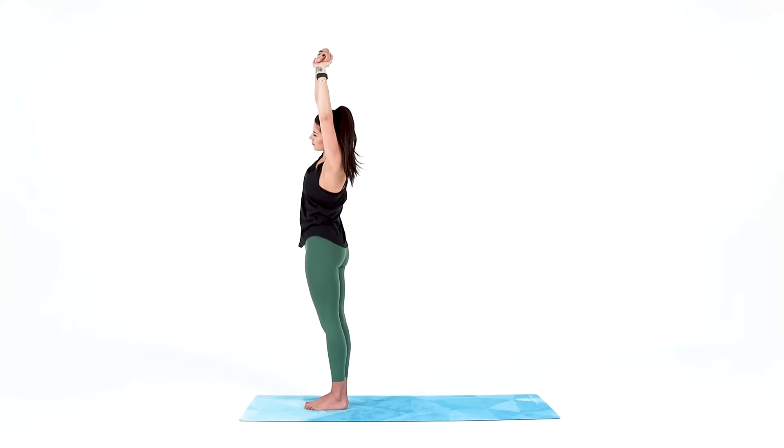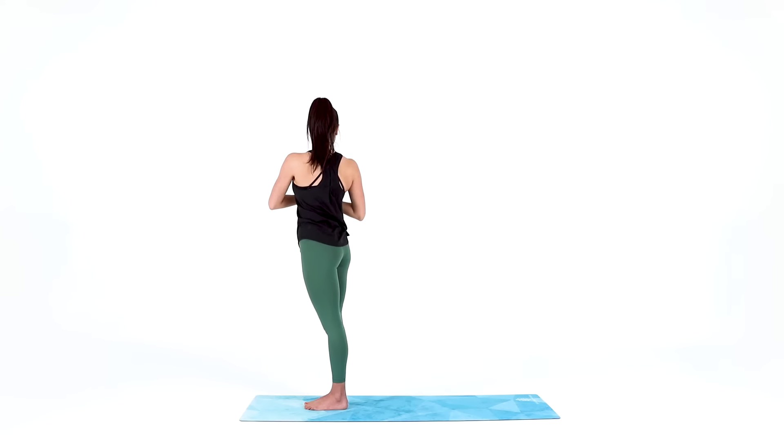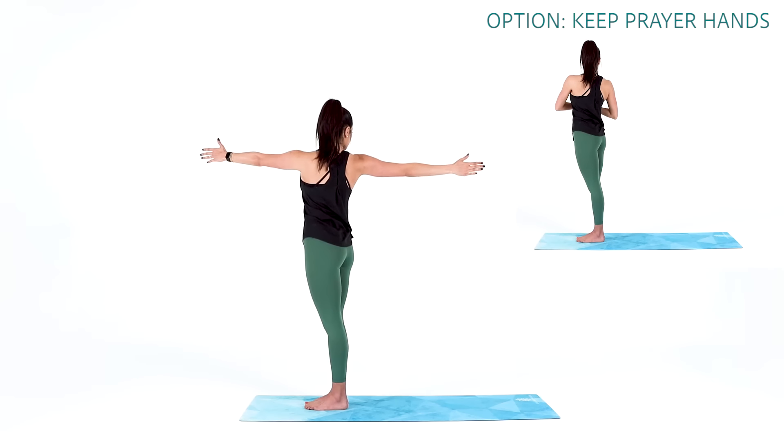Come back to center, release your grip, and bring your hands together at heart center. Take a big inhale, then exhale and twist to the right with your upper body. Try to keep your hips pointing forward so your shoulders are pointing towards the right. You can stay here breathing into this twist, or you can open your arms up, reaching your right arm back and your left arm forward. Even in this twist, do your best to keep your right hip pressing forward.